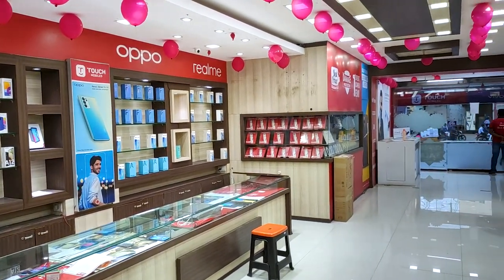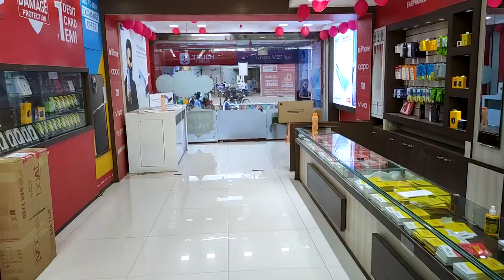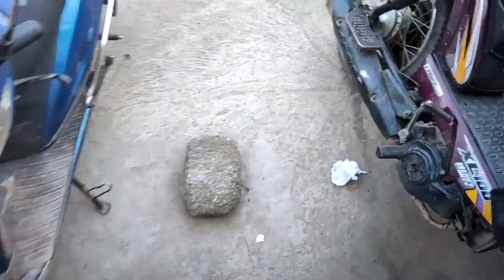I will check the item inside. There are many models — the view, the Realme, etc. There are many models and the model must be the same. If I tell you the unboxing video. Thanks for watching, do like and subscribe. Thank you.